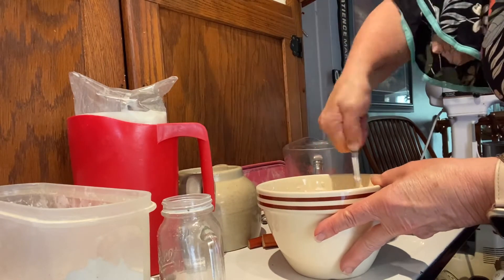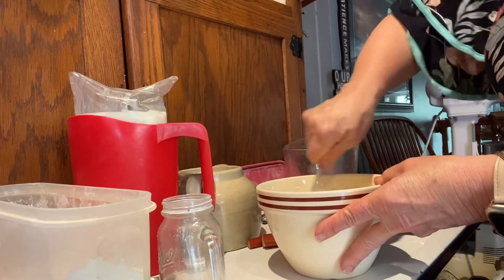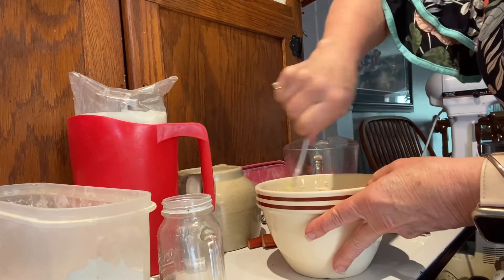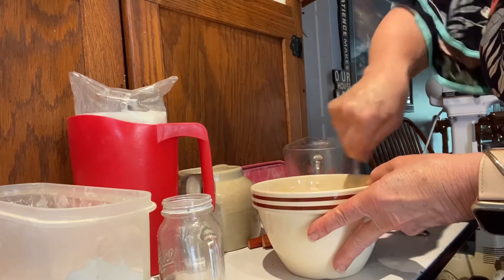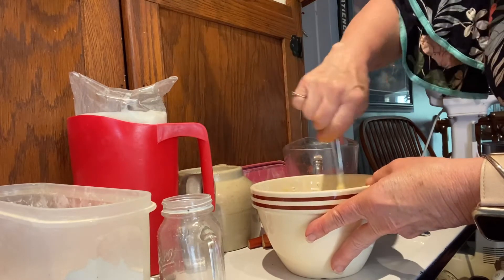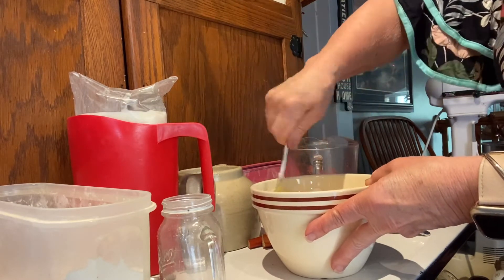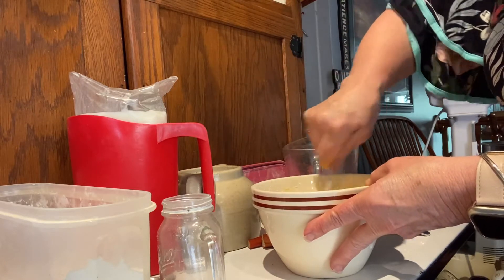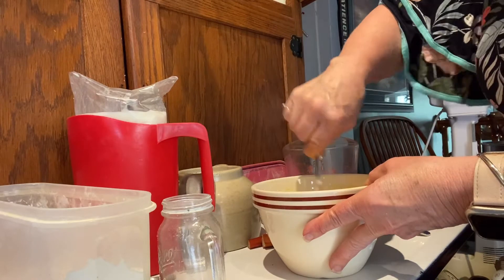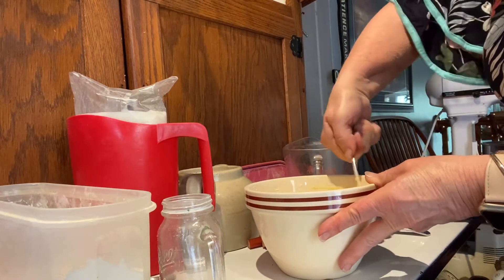Just mix that. You can put this in a blender if you want, but I'm just going to do this like this. I love rhubarb. I'm sure with this recipe you could add some strawberries if you wanted, but I'm just doing it this way.